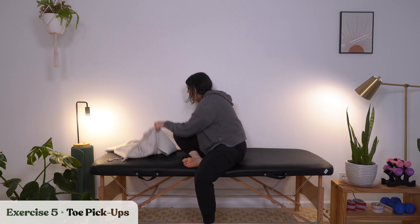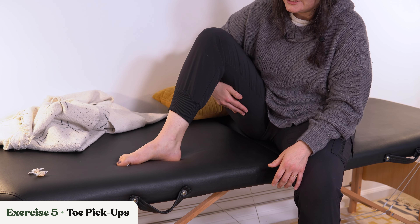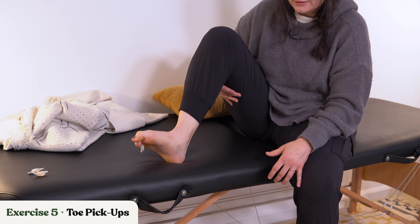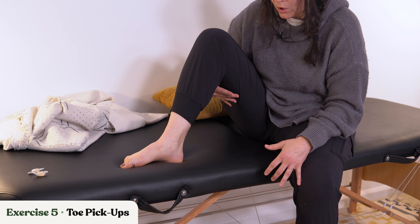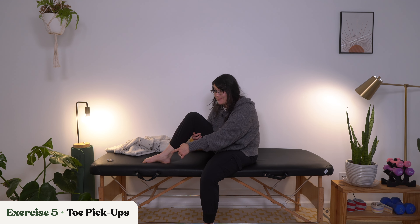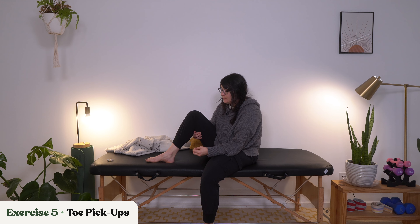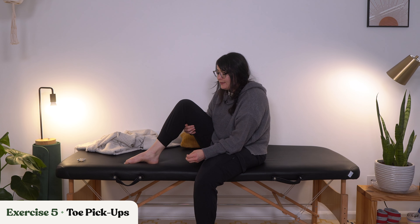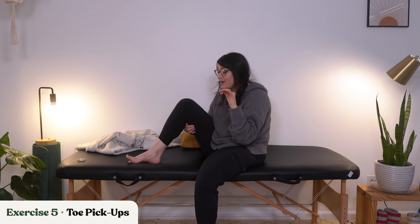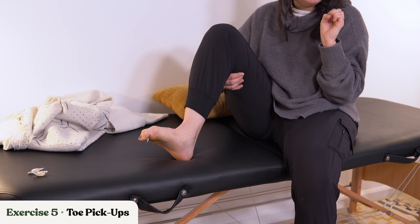Let's go into our last one, which is toe pickups. Grab your cough drop, your marbles, whatever you have, and we're trying to pick up — maybe starting with the big toe and dropping, maybe going to the smaller toes, then working our way to the middle toes and dropping. If you're starting with curled toes and it's hard to get them out, just try feeling that item underneath your toes. Can you feel it? Can you try and maneuver those toes around that item? We don't have as much dexterity in our toes as we do in our fingers, but we do have some, and that's where some of this control is coming. Pick and lift up and drop.